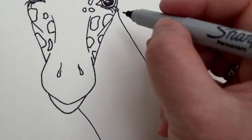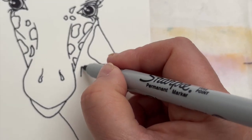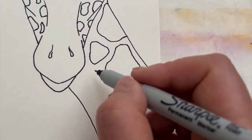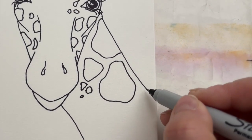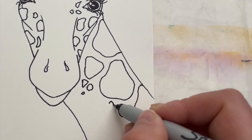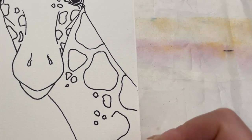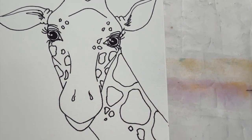Slightly bigger ones on the cheeks, and then of course we get to the neck where you can really have some fun with some big ones — which are going to look great when we get around to adding some paint as well. Always a good idea to stagger them and make them all slightly different shapes and sizes. I like to stick with slightly uneven shapes and uneven numbers, so it's a little bit unexpected. You can really express yourself with these, and it really doesn't matter in the end — because this is your giraffe, and you can do exactly what you want.